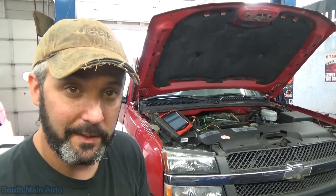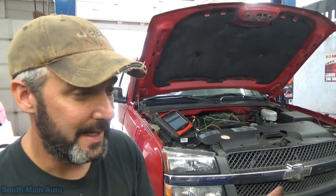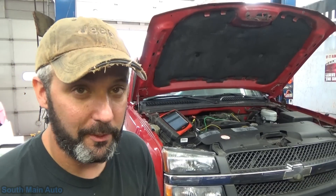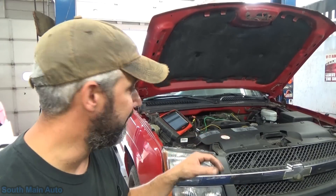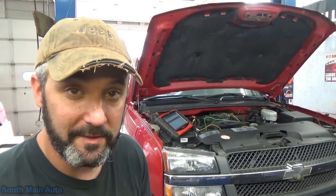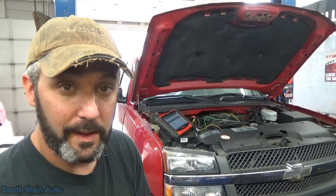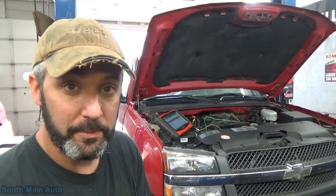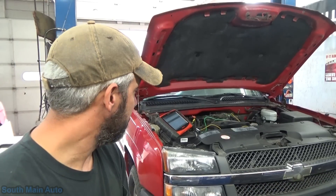You can check them using a regular digital voltmeter on the AC scale. I've seen it before where it's not 100% definitive, so you've got to be careful with it, but we're just going to take a scope. We're going to look at these knock sensors, show you what they look like, show you how I test them. I've got one bad one on this, and I can show you bad versus good.